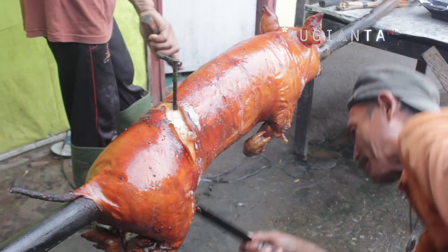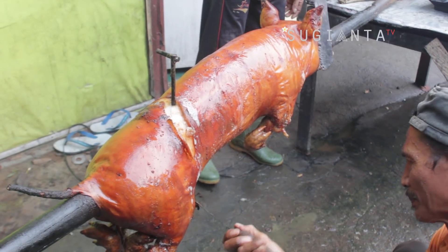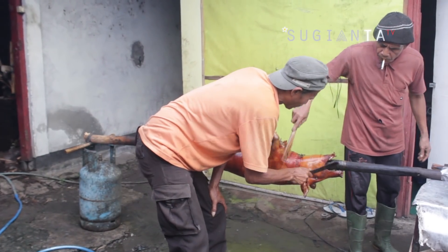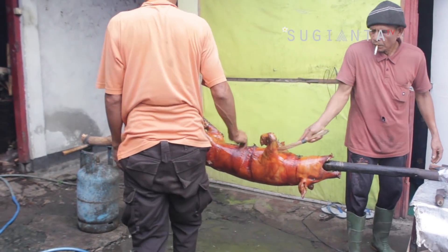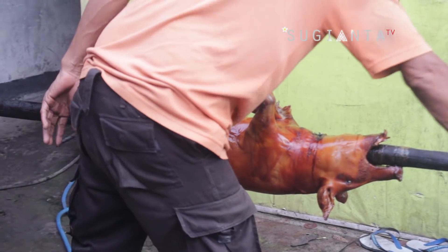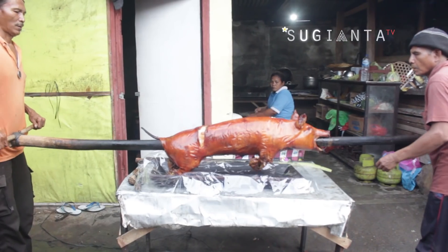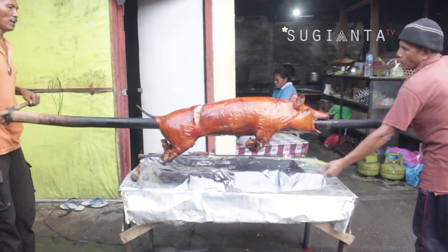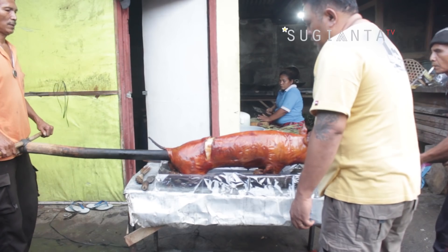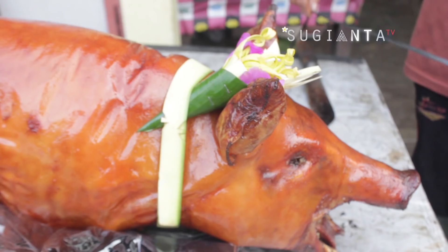Dan seperti inilah penampakan daging babi guling yang sudah matang guys — perpaduan warna dan serat dagingnya itu sangat menggoda ya guys. Setelah sedikit dingin, badan babi kemudian dibersihkan seperti ini. Pembersihan ini bertujuan untuk menghilangkan debu bara api yang masih menempel pada badan babi saat proses mengguling. Selain membuat babi guling untuk pelengkap lauk, di babi guling Winia disini juga melayani pembuatan babi guling untuk upacara agama Hindu. Babi guling untuk upacara biasanya akan dihias seperti ini guys.